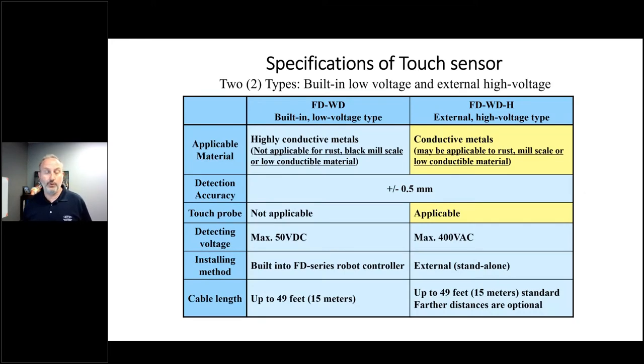There are two versions of touch sensing: a low voltage version which operates off of 50 volts DC and a high voltage version which operates off of 400 volts AC. The high voltage version is really for extreme situations where you have rust or scale built up on your steel that's going to limit the ability of that electrical contact to be made. By going with higher voltage we can conduct through that bad material, and it also gives us the advantage of going farther with our setup.